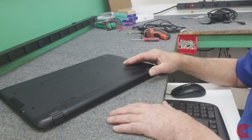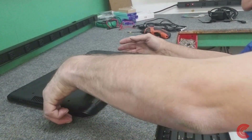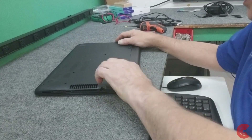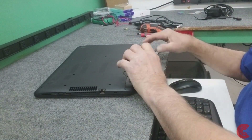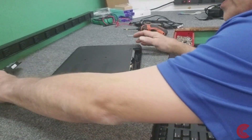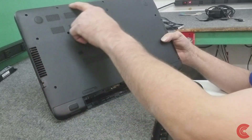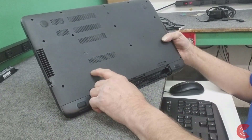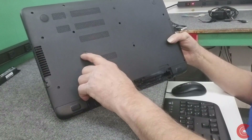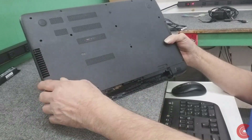Got to flip this latch over to unlock it, then slide this one over - these are a little stubborn sometimes. Take the battery out and get it out of the way. I've already taken out all the obvious screws. On these HPs there's a little sticker pad here that we're going to lift up to get to a hidden screw underneath.